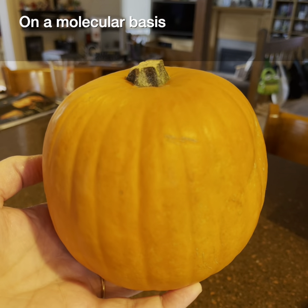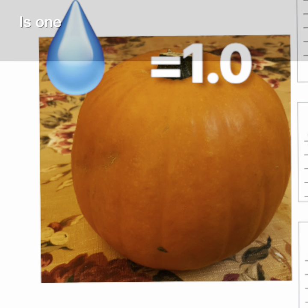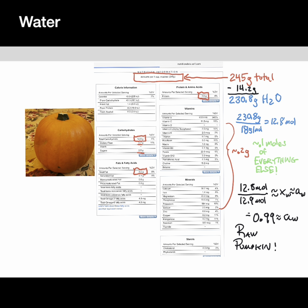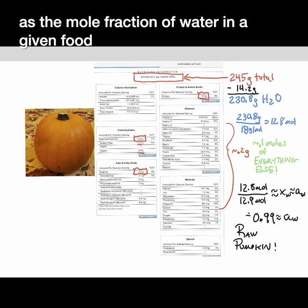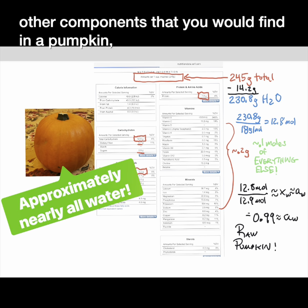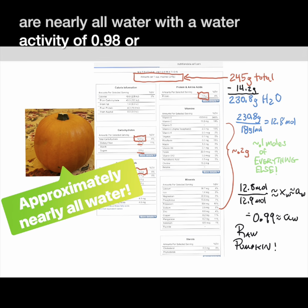On a molecular basis, this pumpkin is about 98% water. The activity of pure water is 1. The water activity of something completely dry and without water is 0. Water activity may be approximated as the mole fraction of water in a given food. Because water has a relatively small molecular weight compared to the other components in a pumpkin, pumpkins — like most fruits and vegetables — have a water activity of 0.98 or 0.99.